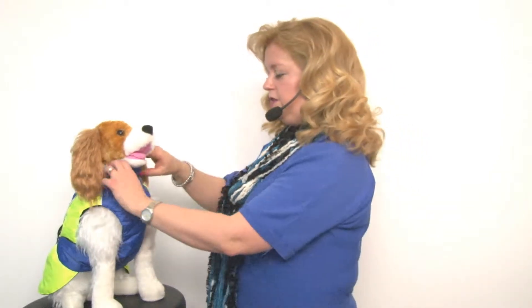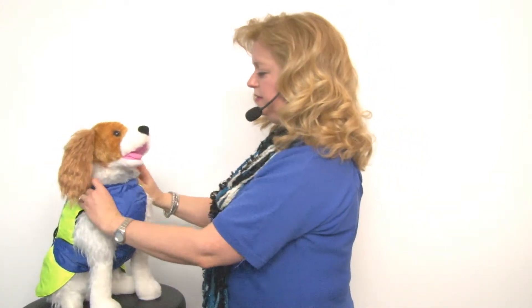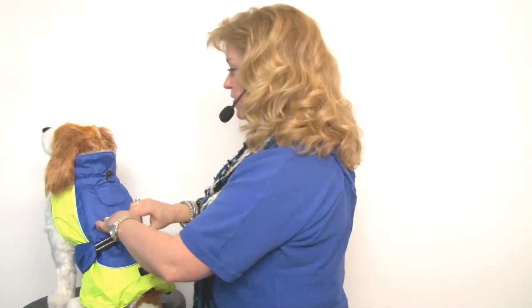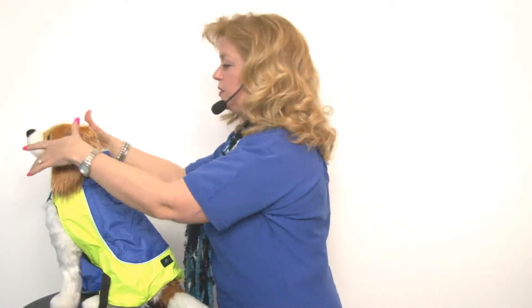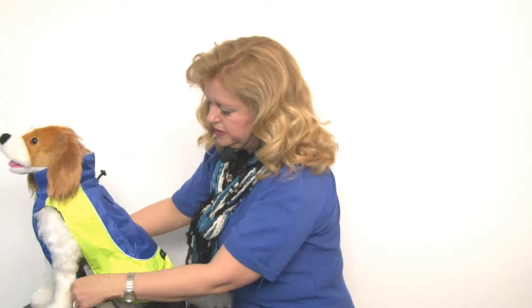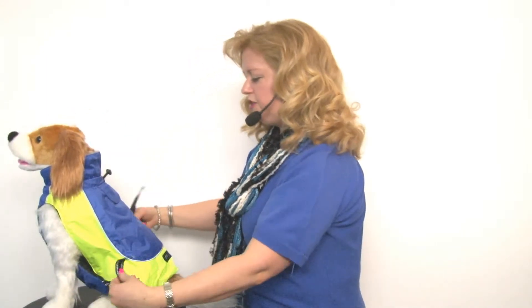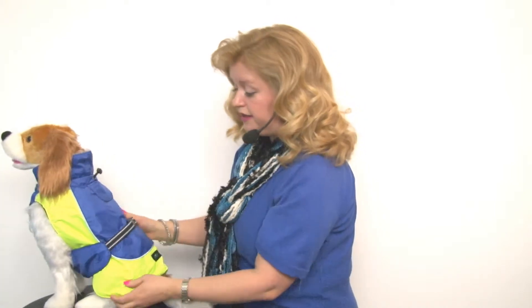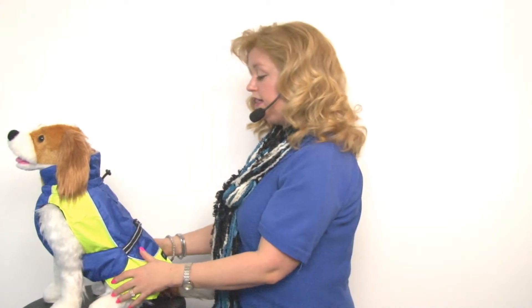You can wear the fur collar up or down depending on your needs, and putting this jacket on is quite simple. You're simply going to ease the coat over your dog's head, then take the chest plate, ease it up and around your dog's abdomen, and clip it in the back. It also has elastic leg straps that you can put around the rear legs to make sure that the jacket stays in place.